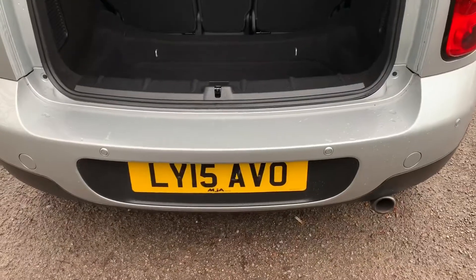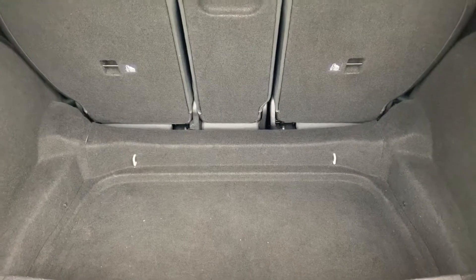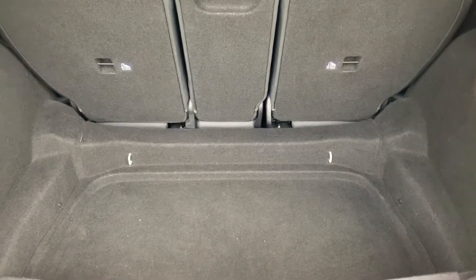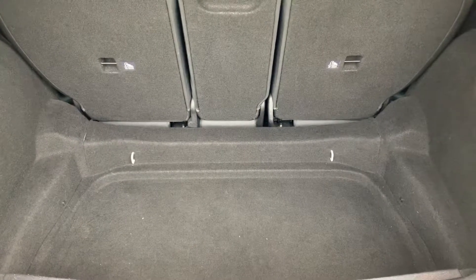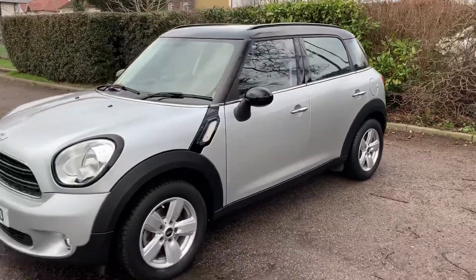As we approach the boot you'll see we have reversing sensors, plenty of boot space as well, and three individually folding rear seats. Those rear seats also slide forwards and backwards as two separate units — that is so that you can either increase the boot space or the rear passenger leg room.